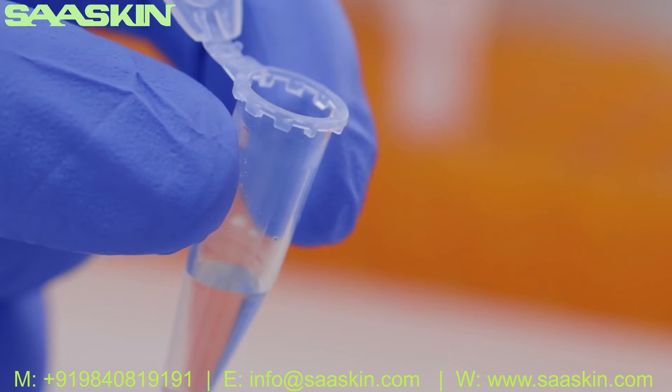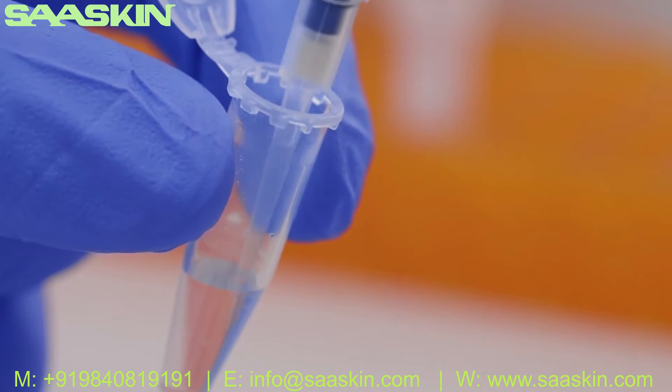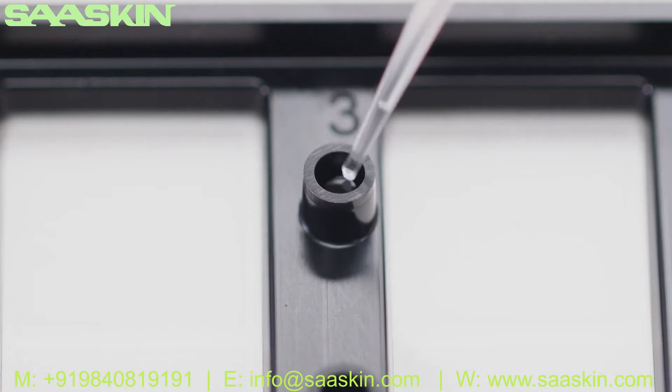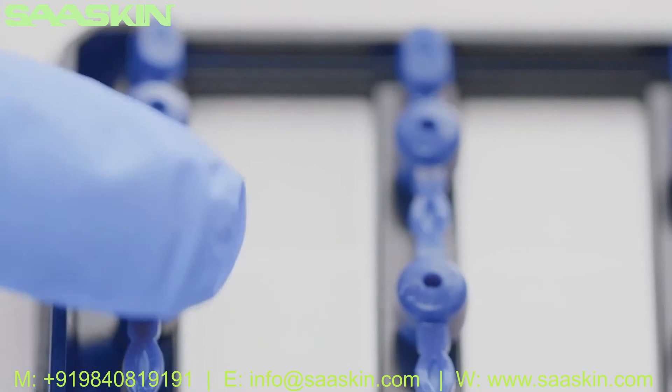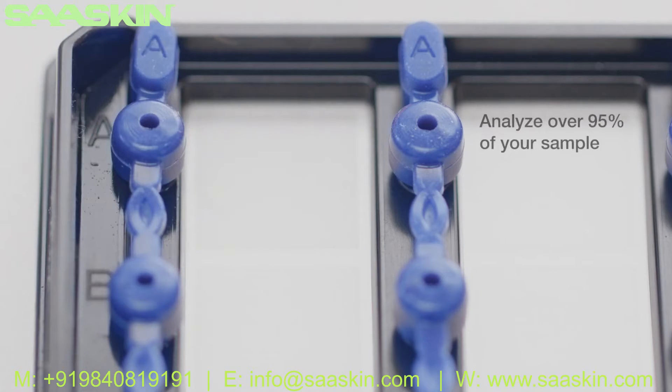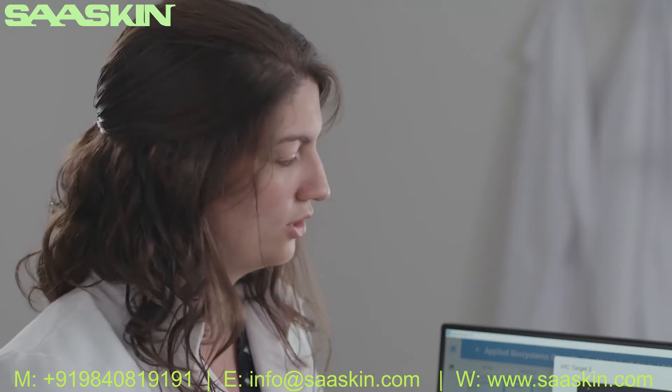The quantitation accuracy for any digital PCR system is driven by the amount of sample that is analyzed in a reaction. While some digital PCR platforms can waste up to 75% of your sample, the QuantStudio Absolute Q System consistently analyzes over 95%, so that you can see the whole picture every time.